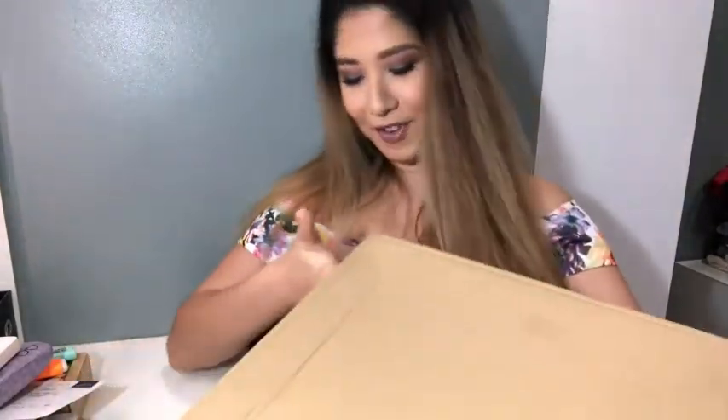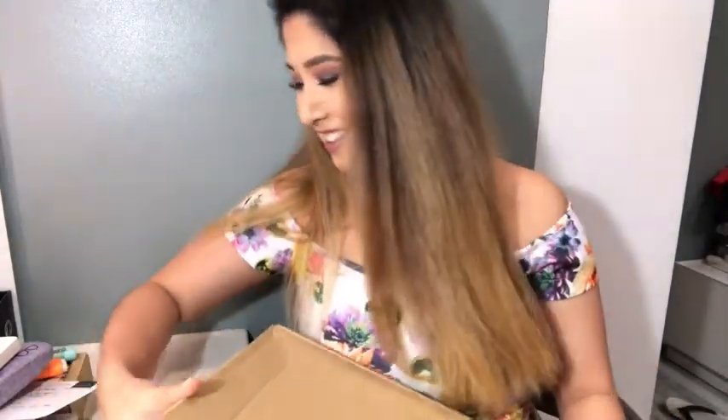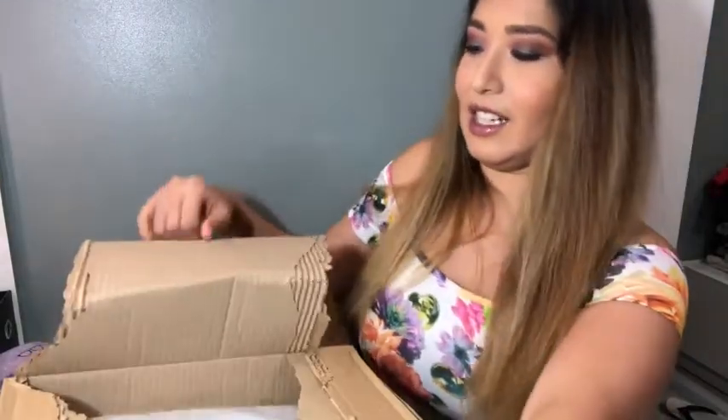Oh my gosh! I feel so dumb right now! How do I open this box? Is there like a thing? How do I... I really don't know, you guys. I'm just gonna Hulk it!